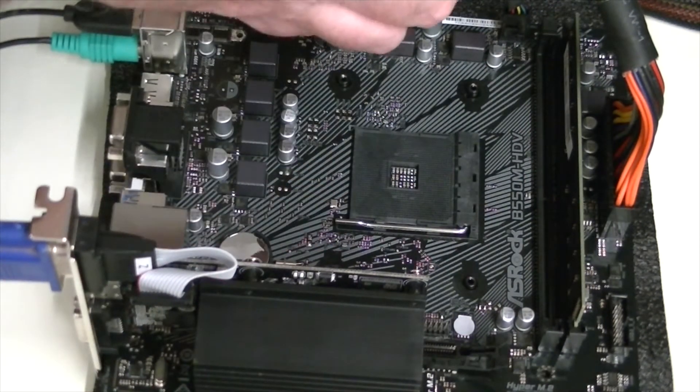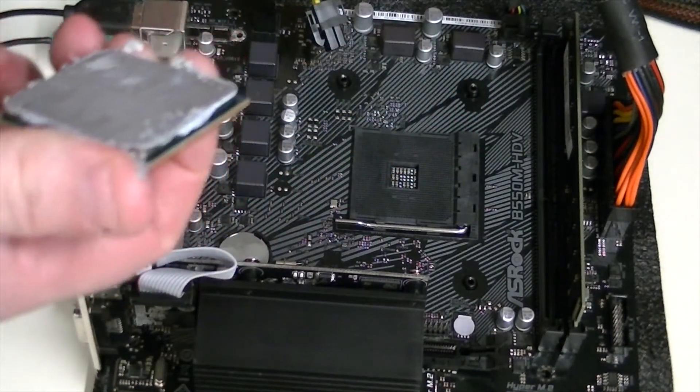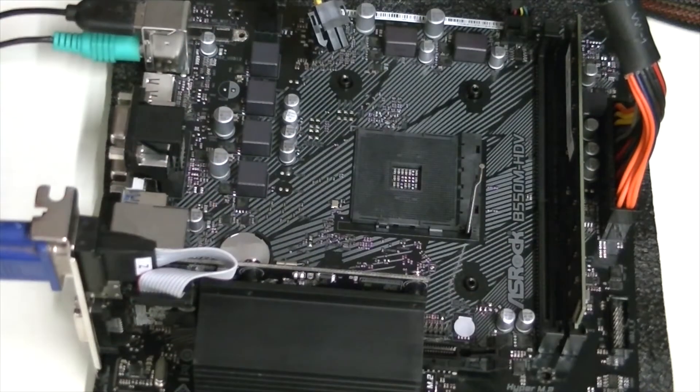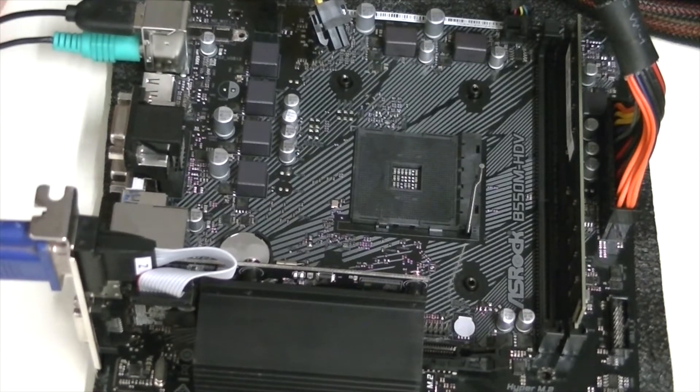When you go to take the processor heatsink off of the CPU, it's always best to twist it first. As you can see, that came out on the bottom of the fan. Right, let's now insert the processor.